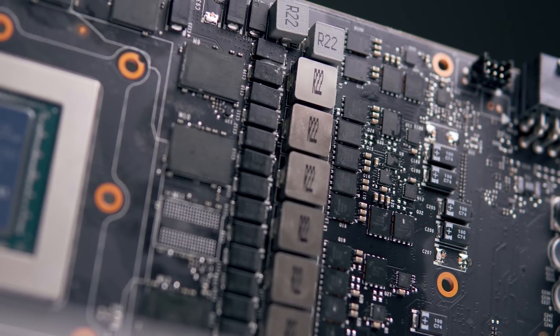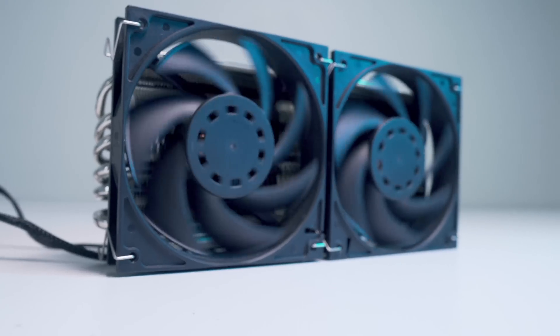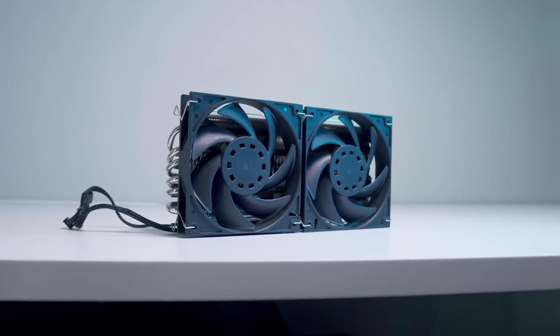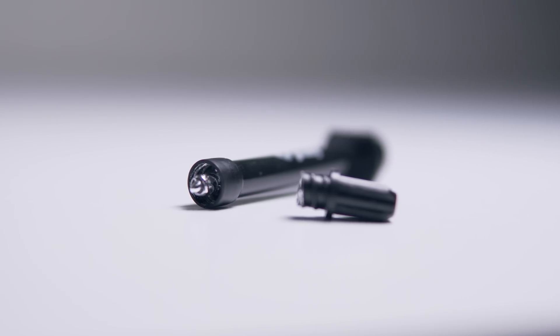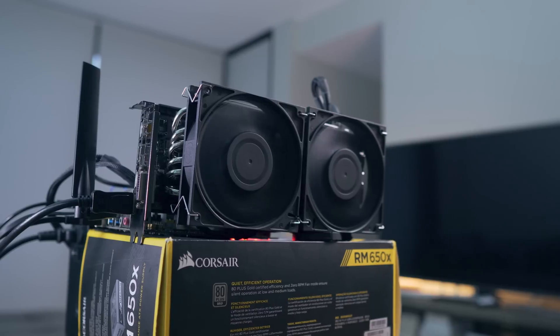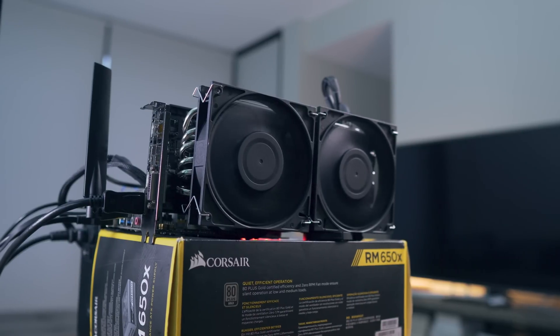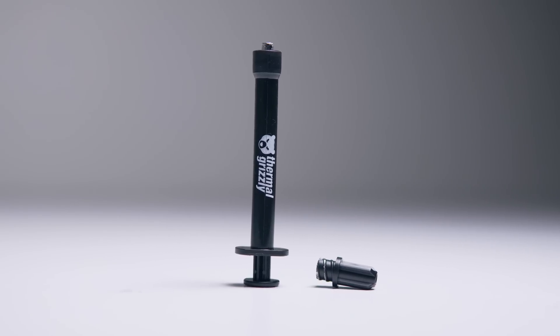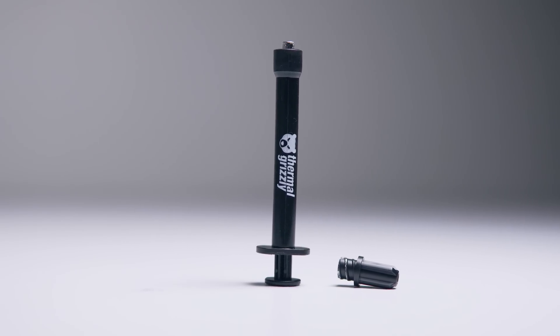VRM and VRAM cooling was sufficient as well, as those high static pressure fans are pushing plenty of air through that heatsink. In this video though, we'll be mostly focusing on the application of liquid metal between the GPU die and the Morpheus 2 cooler, checking out the temperature difference, and then discussing whether or not it's worth doing. The liquid metal compound we'll be using is Thermal Grizzly's Conductonaut.